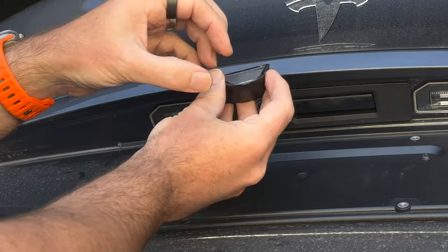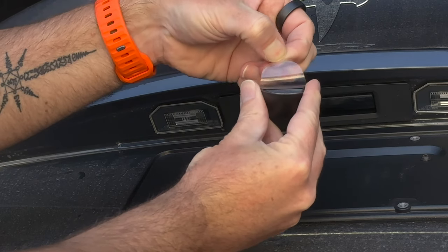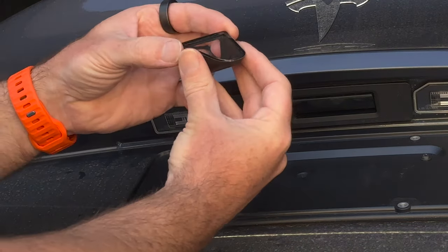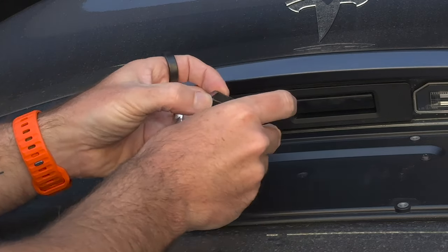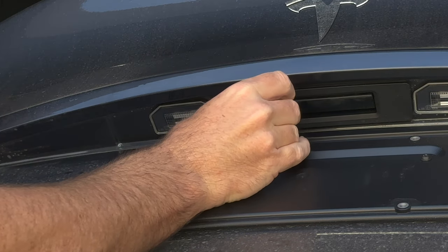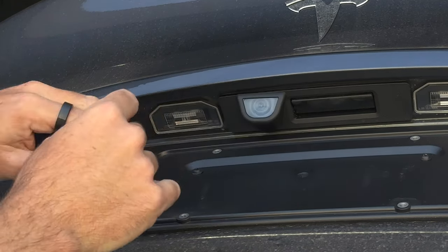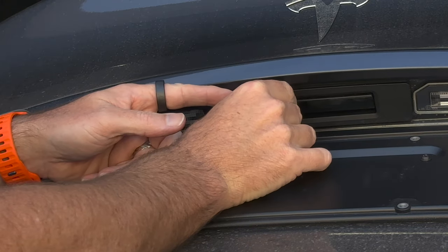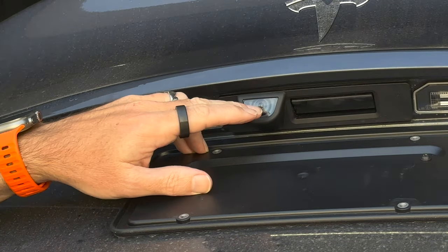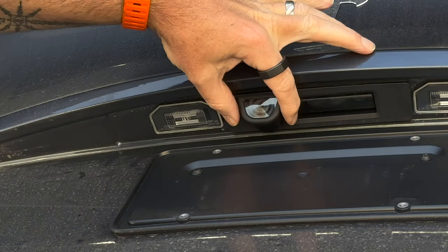Now gently remove the backing - go slowly and make sure the adhesive stays on the camera cover. Pull that front bit off. You can see it's a squishy gel-based adhesive. Place it very slowly and tap it into place at first. I can see this front edge is slightly crooked so I'll pop it off and push it back a bit. Nice symmetry across the front edge - the lens is very slightly touching the clear film, which is intentional.